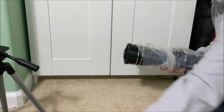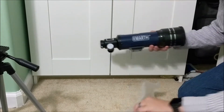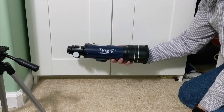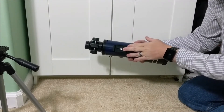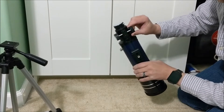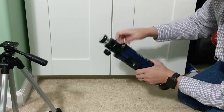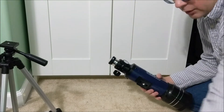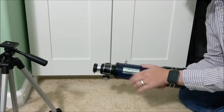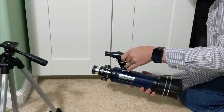And finally we have the telescope itself — a nice combination of blue and black. The mount here goes into the tripod. We've got focus rings so we can focus on items. This is where the right angle mount goes in, secured by a thumb screw. And this is our mounting point for the finder scope.